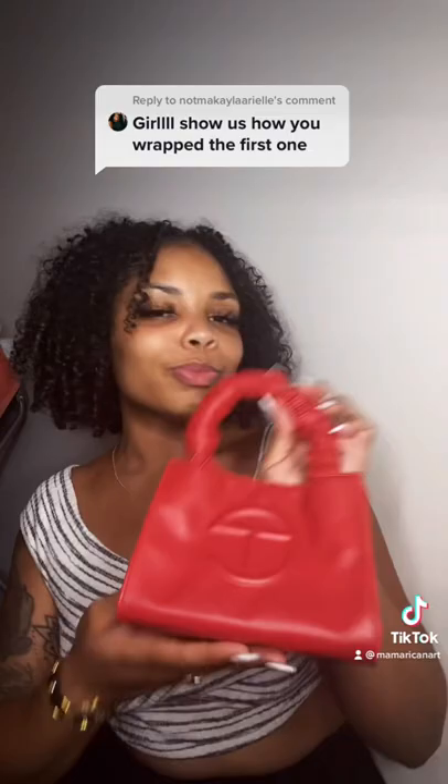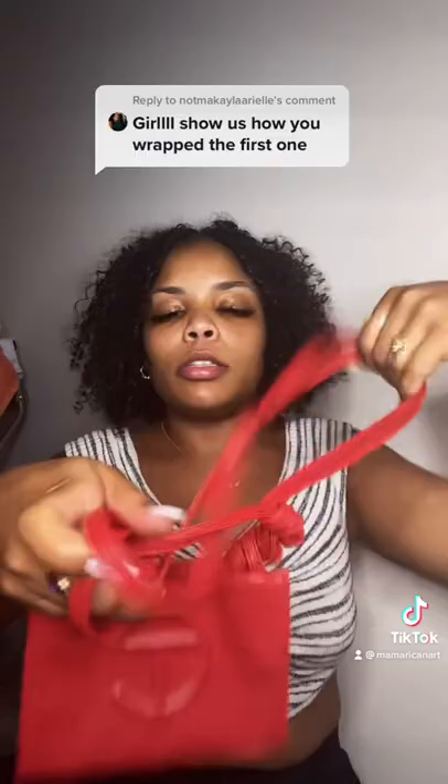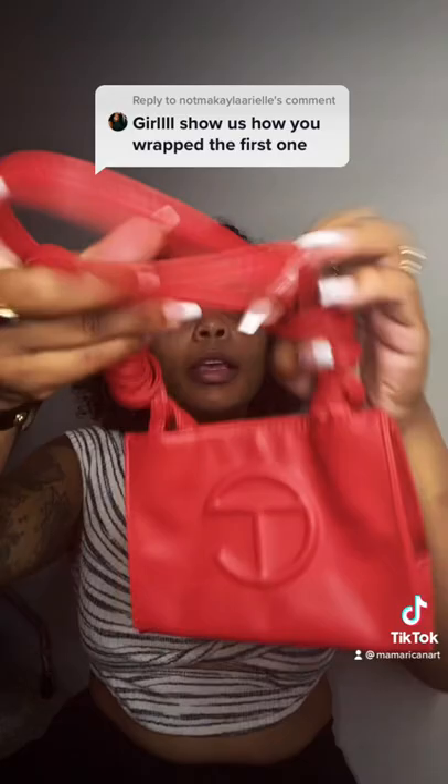I'm gonna show you how to wrap your Telfar straps and give it a new look. So we have these long straps, and what we're gonna do is just basically keep twisting them around the straps. It's gonna look messy — trust me, it's gonna look messy — just keep going, because we're gonna fix it at the end anyways.